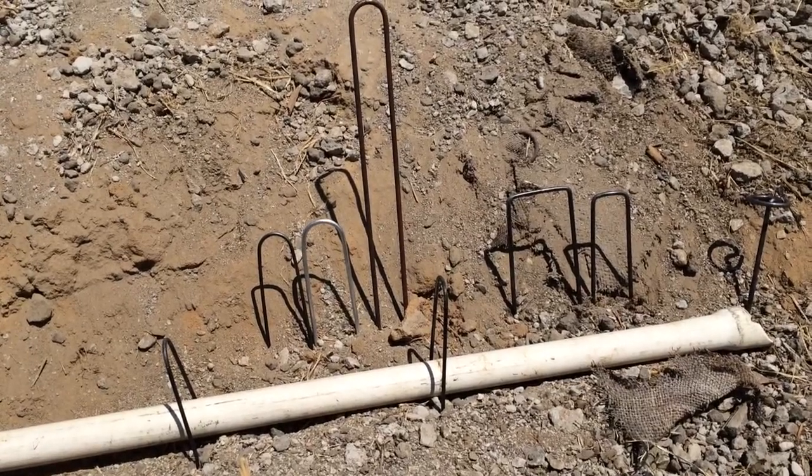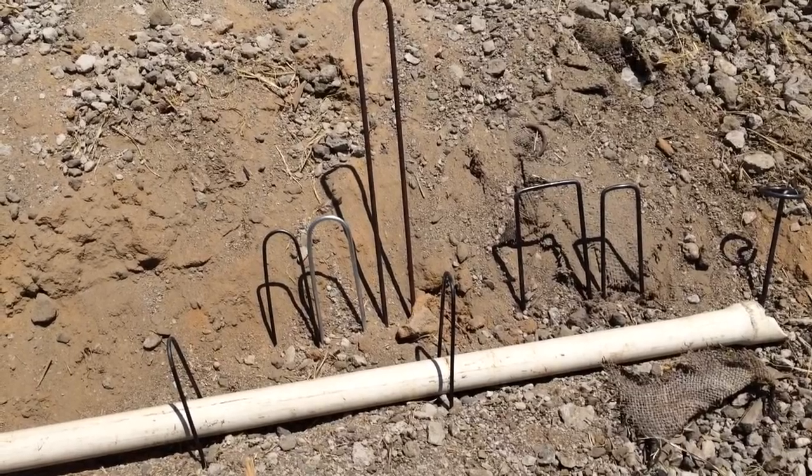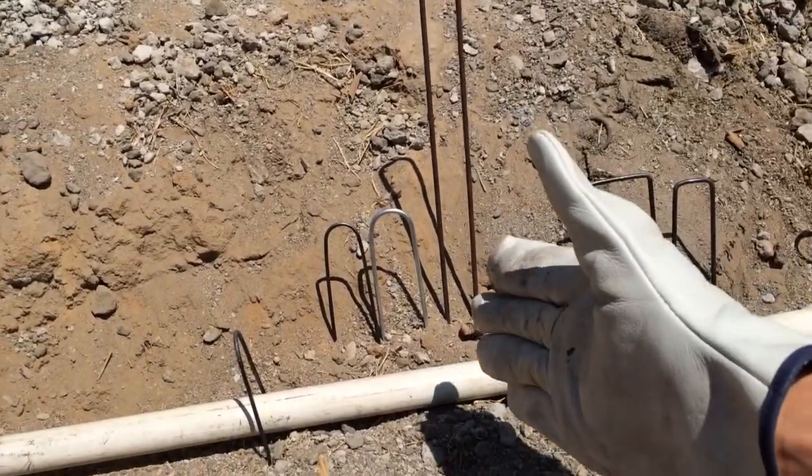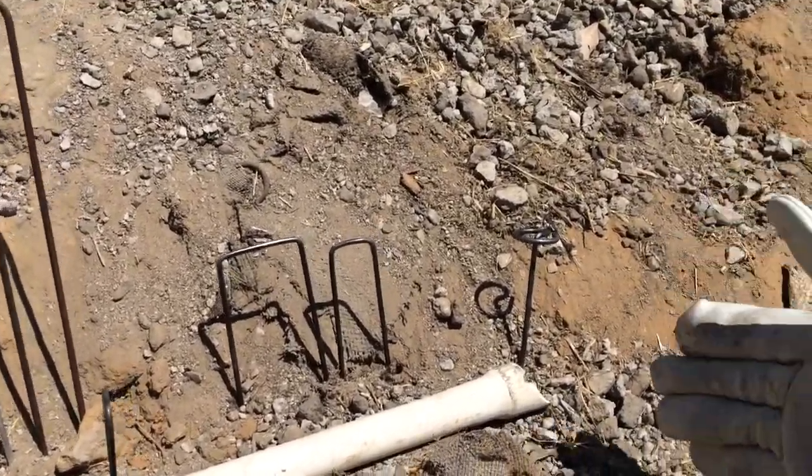This is sandbaggy.com. Today we'd like to show you our different sod staples. We have our round top sod staples, our square top sod staples, and our circle top pins.